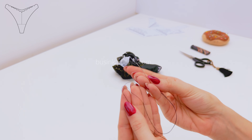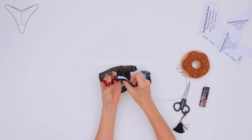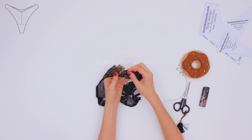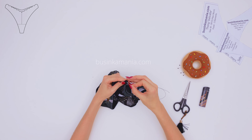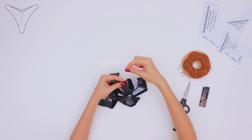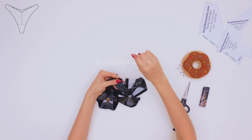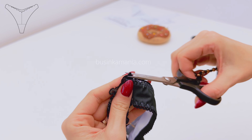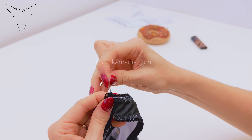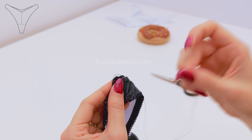Next step is to sew the side seam. This is our back element and this is our front element, and this is the side seam. Make sure that the side seam pushes to the back element of the panties. Then grab the needle and push it inside the same way I'm doing here. Grab both layers of the elastic and block the thread. If some elastic is coming out, just cut it off. You need to grab both layers of the elastic and put the needle inside of the loop exactly the same way I'm doing here.